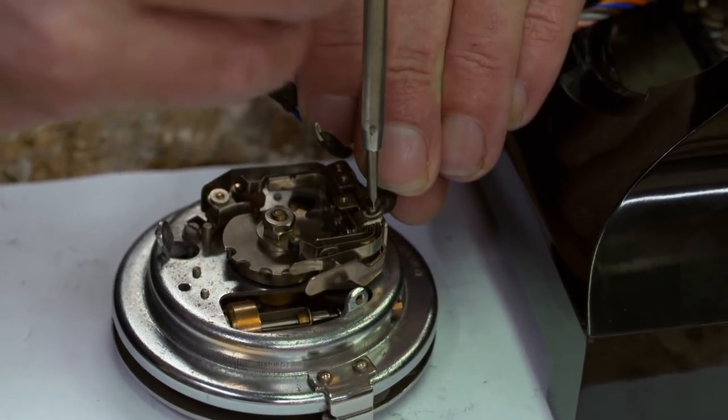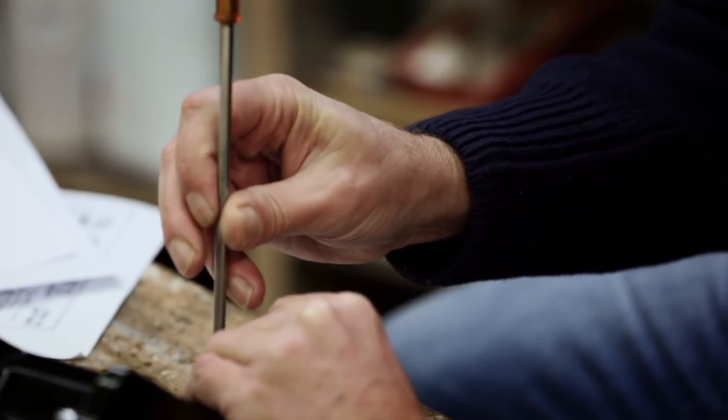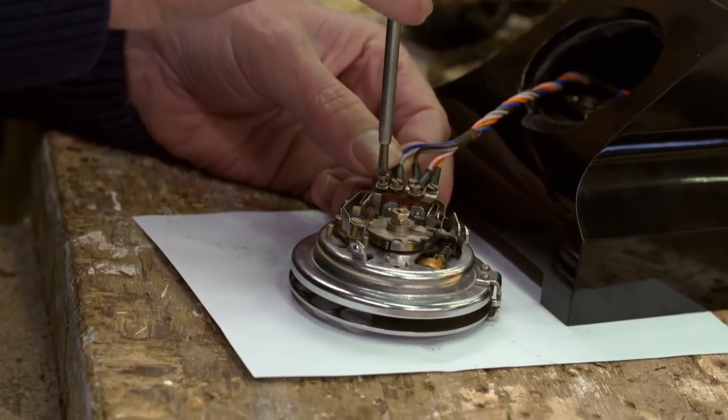It's only now, after five hours, that the 211 separate, mostly minuscule components that I started with have turned into something reassuringly phone-shaped.